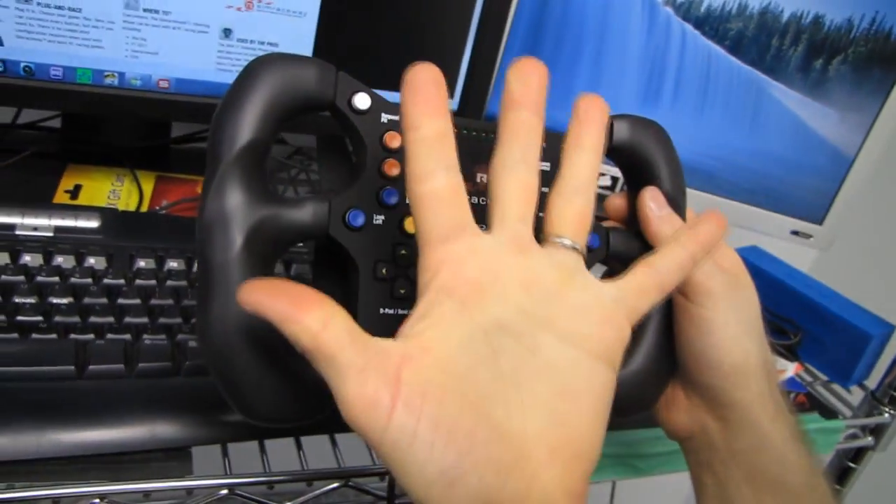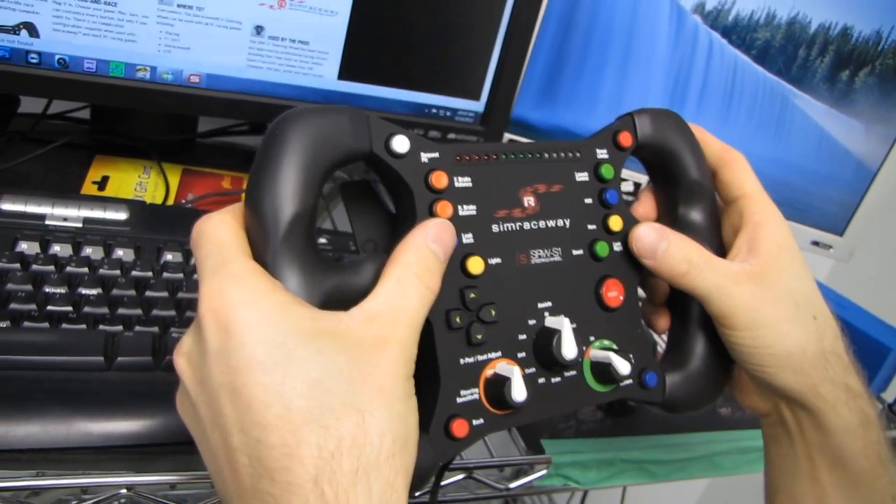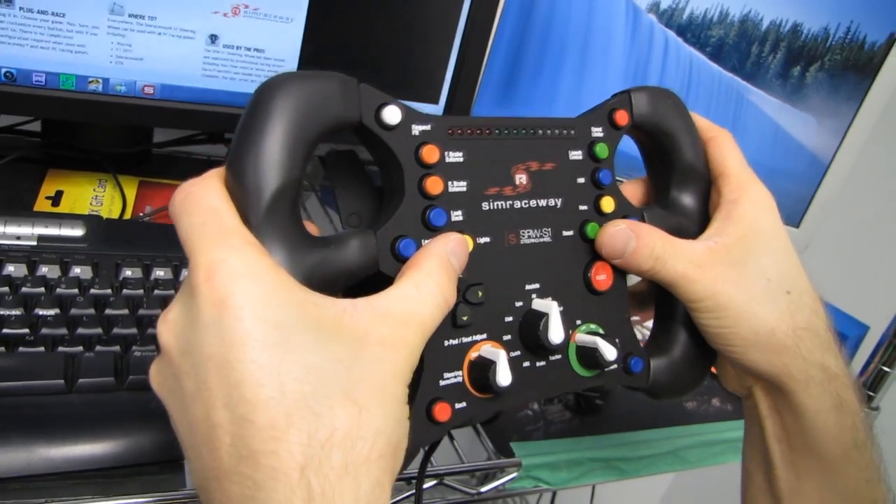If you have larger hands than me — and my hands are super small — then you should realistically be able to reach boost as well as lights. I just can't quite make it there.